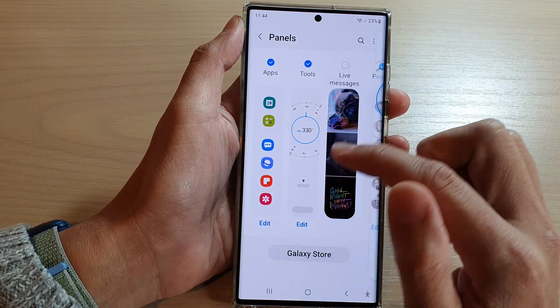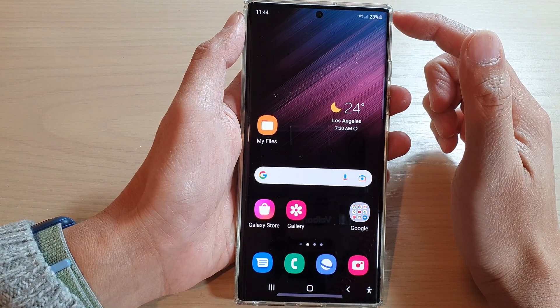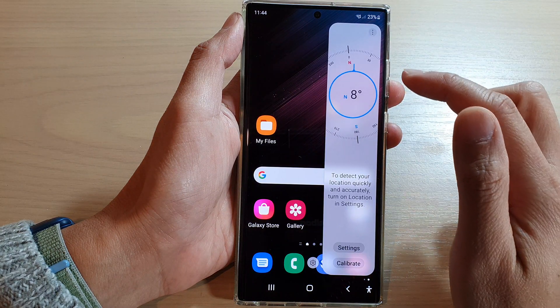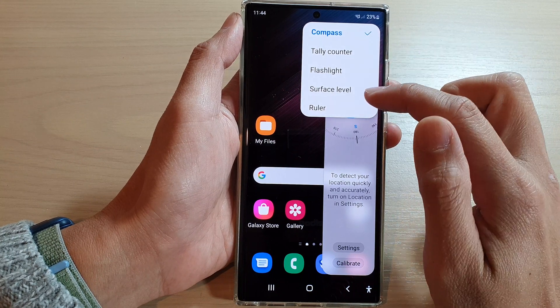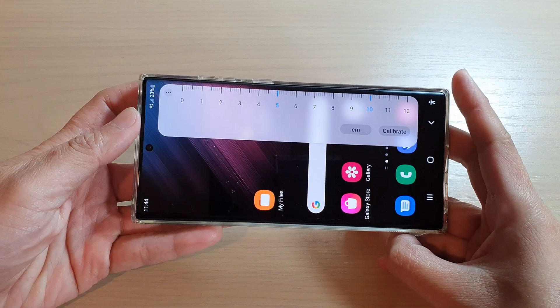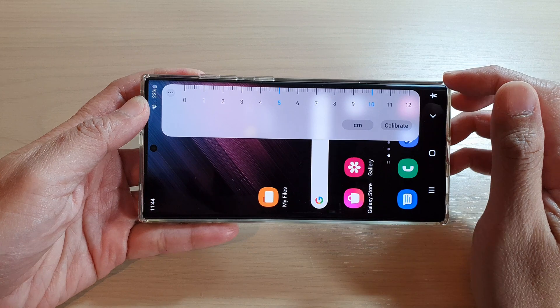Now tap on the home button to go back to the home screen. Whenever you need to use a ruler, swipe out the edge panel, tap on the option key, and from the pop-up menu select Ruler. This is the ruler you can use to measure whatever you need.